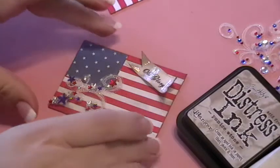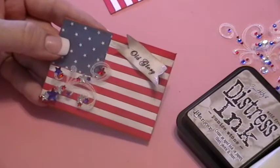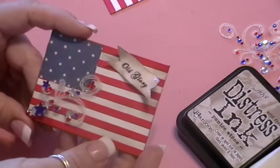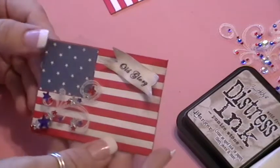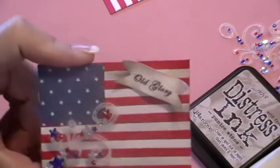Hi everyone, today I want to share with you the ATCs that I have made for the July ATC swap that I am hosting on the Scrap Beach. The theme for July was 'show your colors,' meaning the colors of your flag, and this is the design that I came up with.